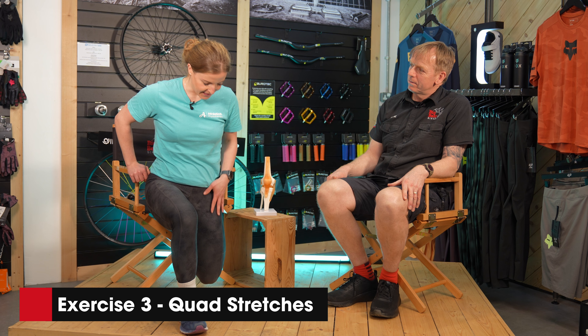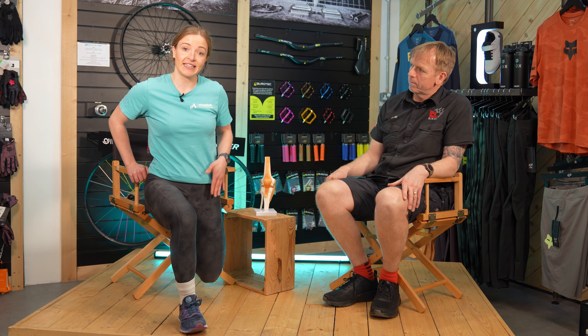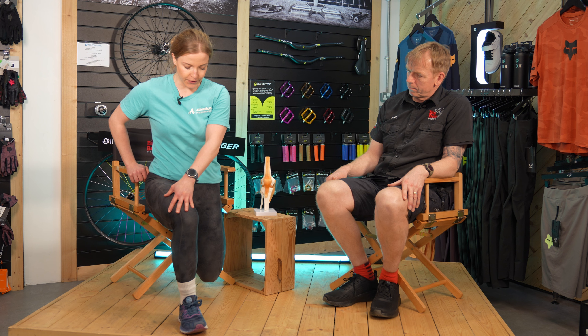The third exercise is to get that nice big quad muscle and a little bit into your hip flexor. You simply put one foot on a chair, your other foot in front, and you just drop into your leg — and it's as simple as that.